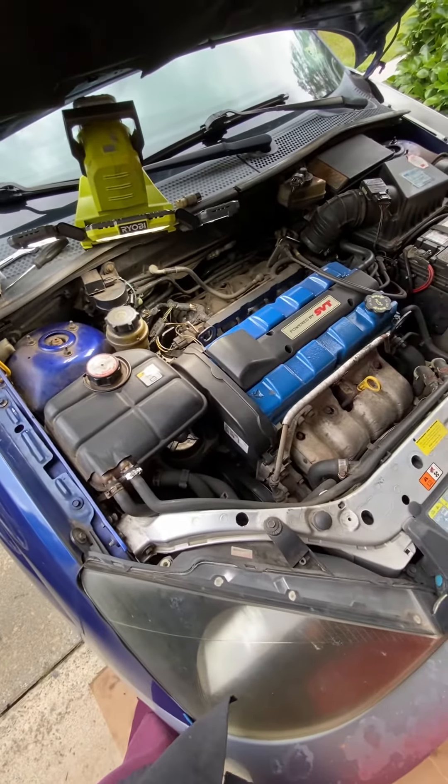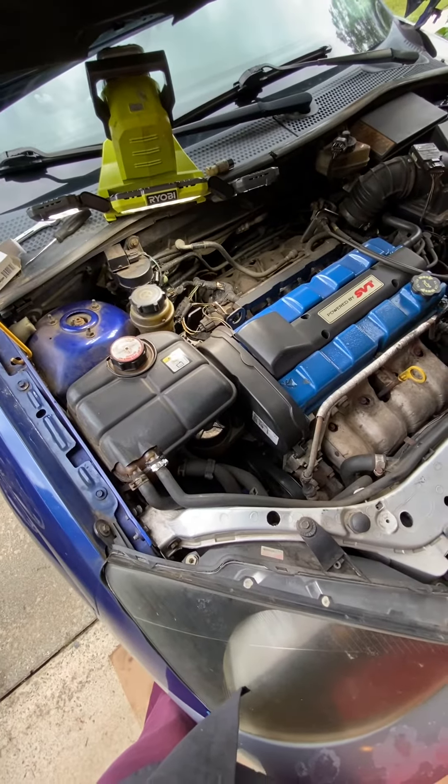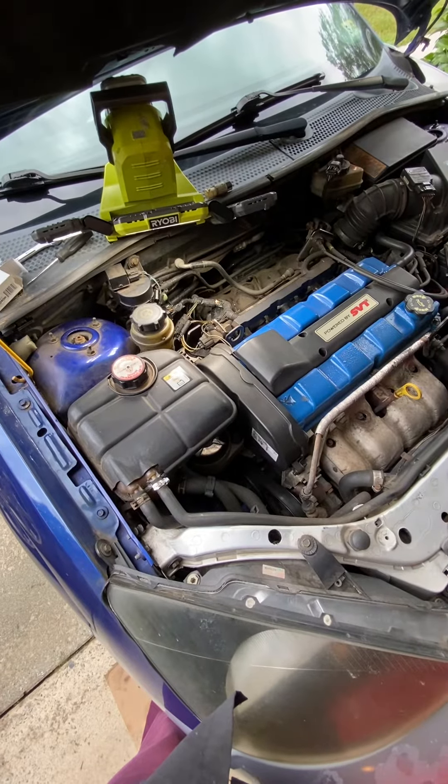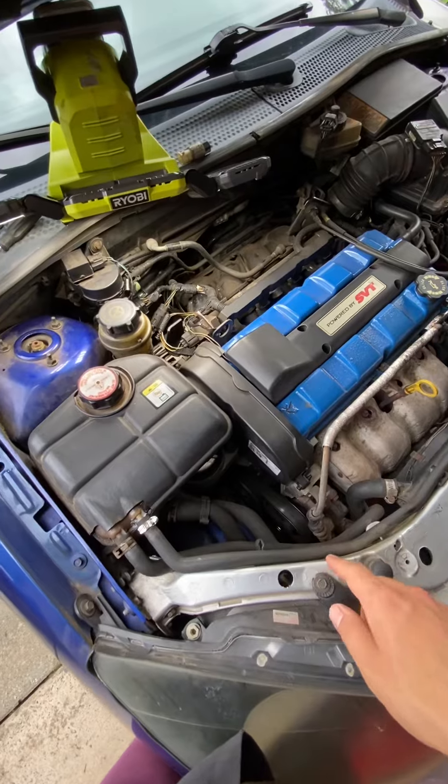There are other videos that show how to check if this is actually bad. Basically all you do is pull the connector off and then jump the two wires to see if your compressor will then turn on.